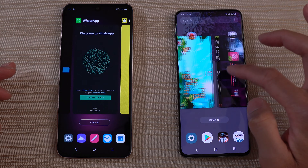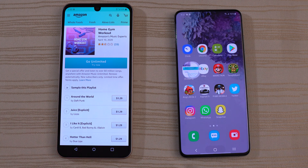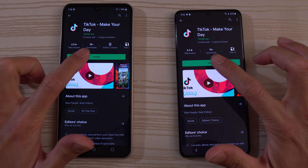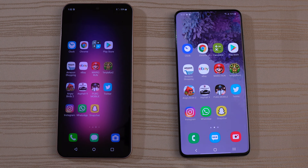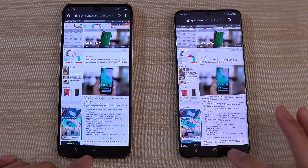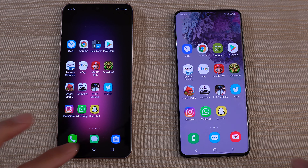Angry Birds 2 — ready to play. Temple Run 2 — ready to resume on both. Mario Run — Mario Time on both, good to go. eBay — same place. Amazon — same place. Play Store, Calculator — good to go. Chrome — same place. Clock — still running the stopwatch. The camera.